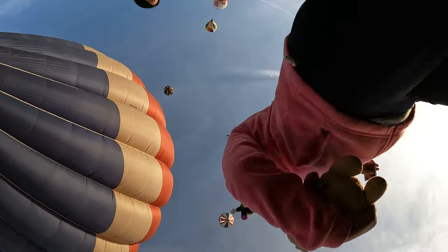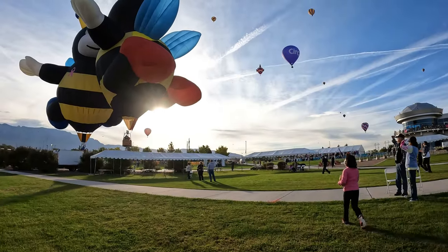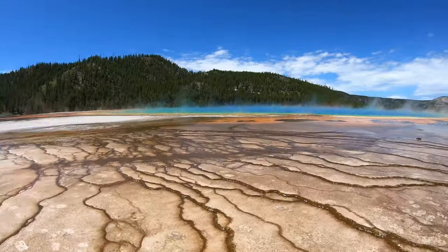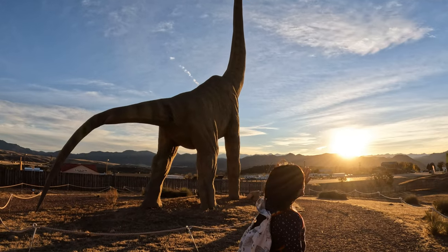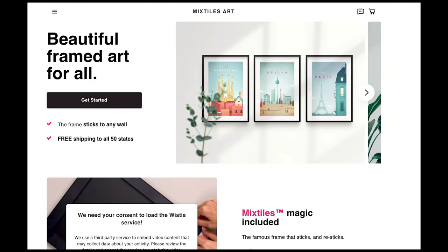Just like many of you when you're traveling, we take tons of photos. My family enjoys making albums and hanging pictures on the wall. Instead of sending our pictures to Shutterfly, we wanted to try something new. This is not a sponsored review — we're trying out Mixed Tile.